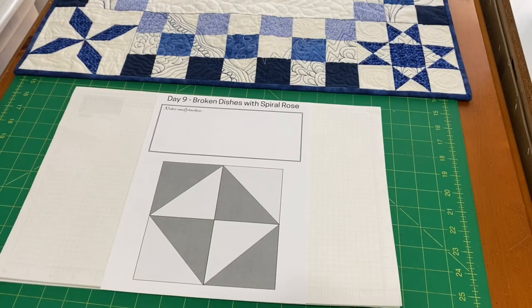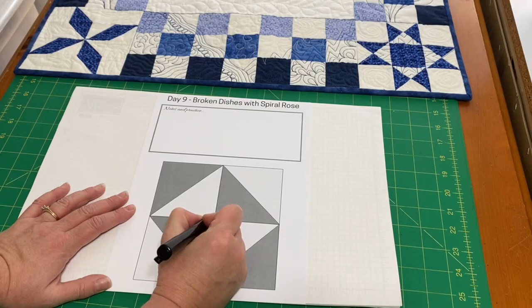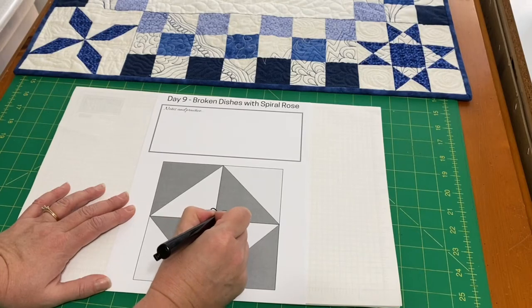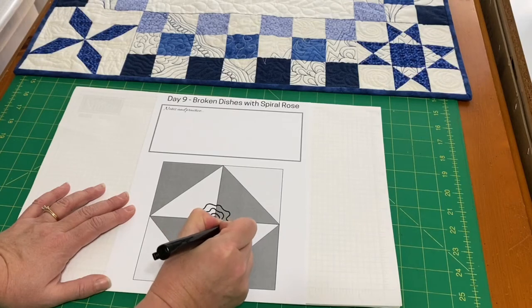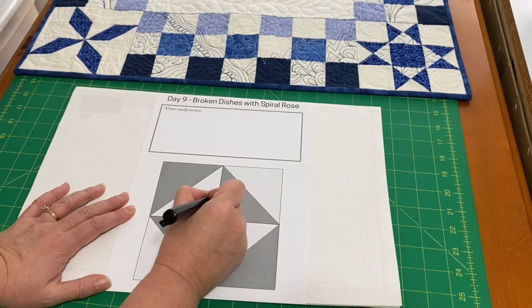Today we're working with a spiral design, but we're going to turn it into a flower, so this is not your plain spiral. For spirals, I like to start in the center, and I'm going to spiral around a couple times, and then start going wavy, just in and out, almost like flower petals. The larger you make this, the more floral it becomes, and it's a really nice design to add some texture in the background.